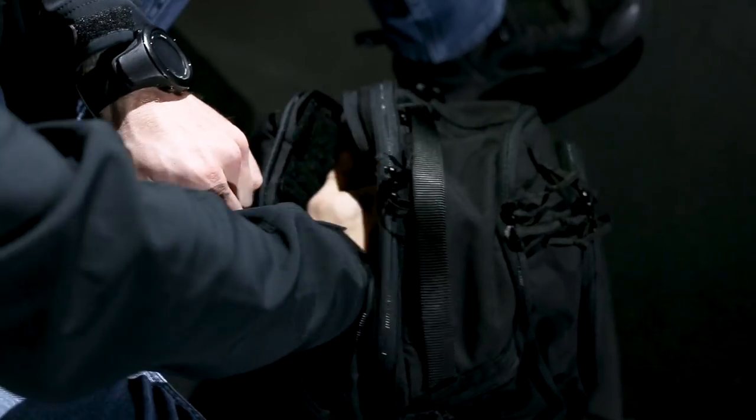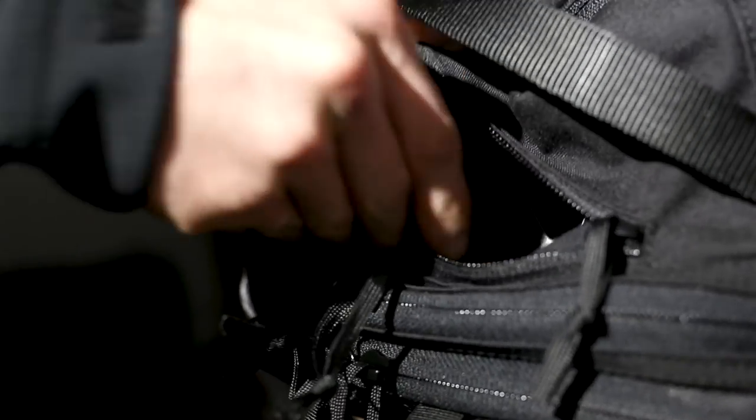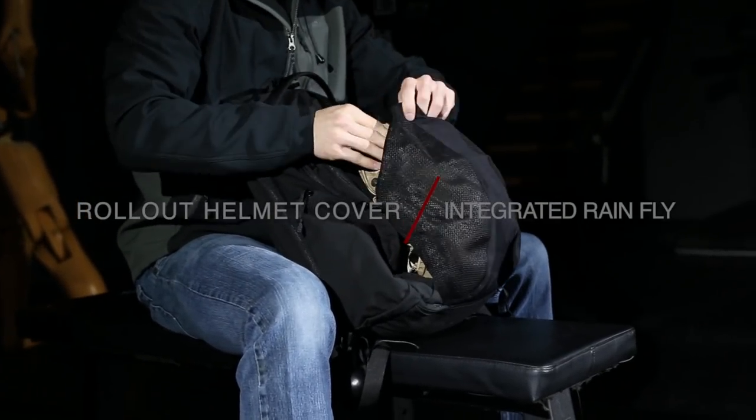Every pouch on this bag has a use and it's connected to reality — all the way from storing your water bottle to putting your computer in there. We've got accessory pouches, a main pouch, a weapon compartment, a sunglasses pouch, and a valuables compartment. There are a lot of different options without adding too much bulk, keeping this bag as slim as possible.